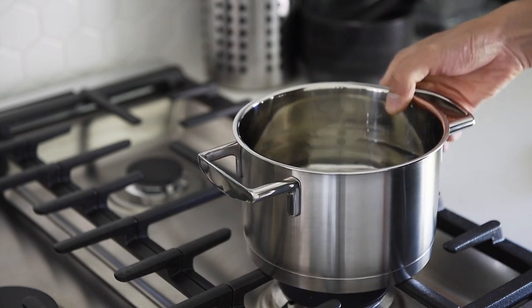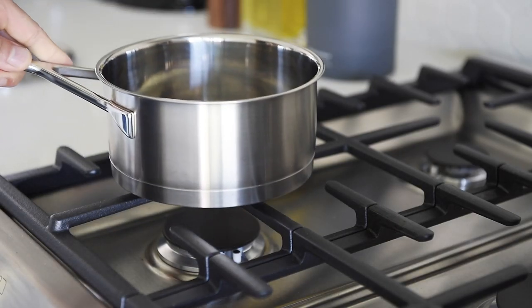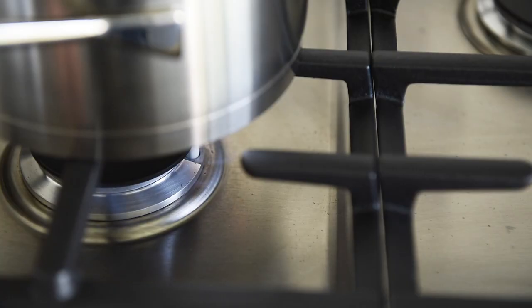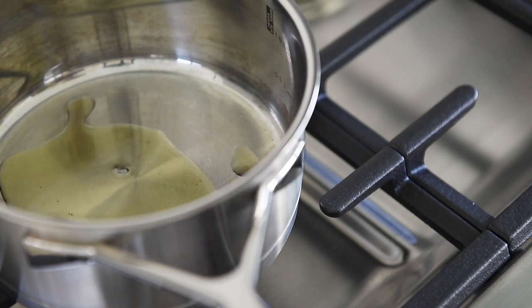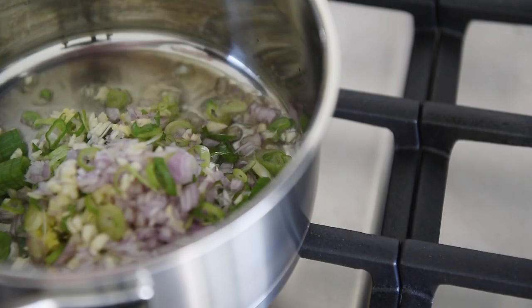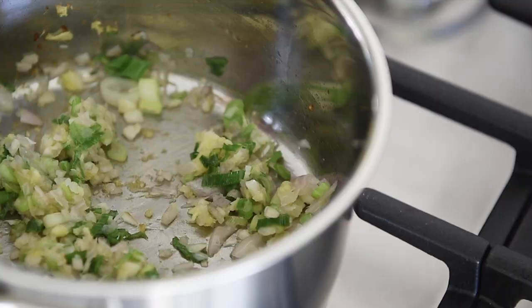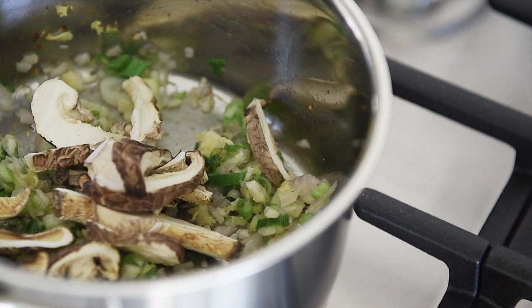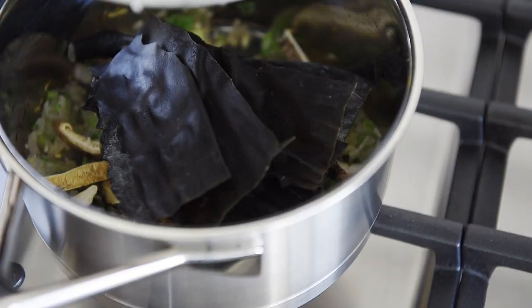Bring a pot of water to boil for the noodles. Heat up another saucepan on medium heat and drizzle with olive oil. Sauté your prepped veg for 2 minutes. Add a handful of dried sliced shiitake mushrooms, about 10 grams of kombu, and 2 cups of water.